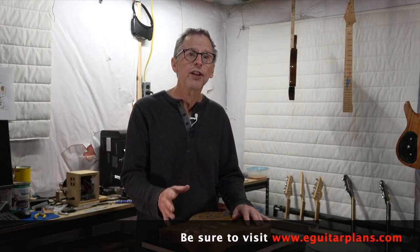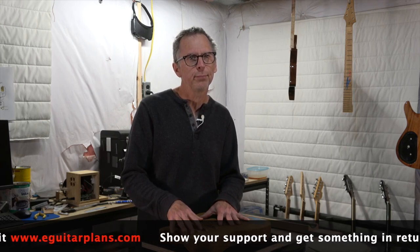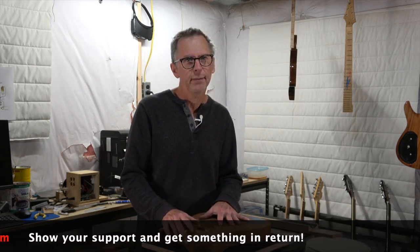Well guys, that's all the time I've got for this episode. In episode 7 I've got a decision to make about how I want to proceed with this build. In the meantime, take care, stay safe, give me that thumbs up, hit the subscribe button, and I'll see you soon.